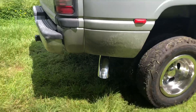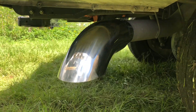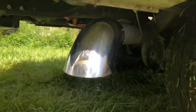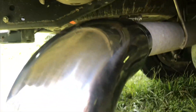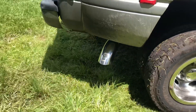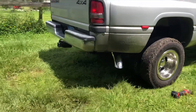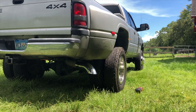We've got our new tip installed. It's a 4 inch to 5 inch turndown. It's just a bolt-on tip, but I'm going to go ahead and tighten it up and I'll probably put a couple of welds on it just to make sure it doesn't fall off or in case somebody wants to take it.